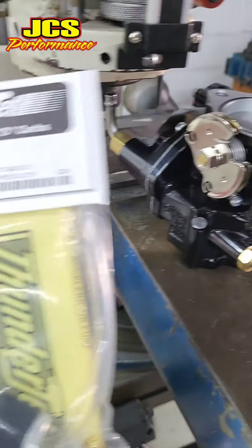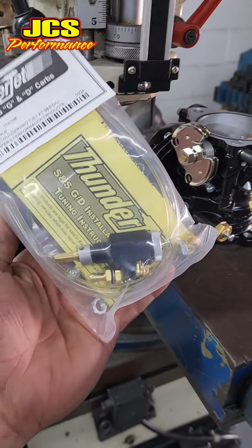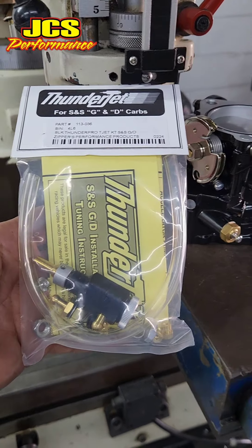So let me get set up. Let me go ahead and start machining and drilling and tapping and get this installed so we can put this back on Von's 124 twin cam motor.